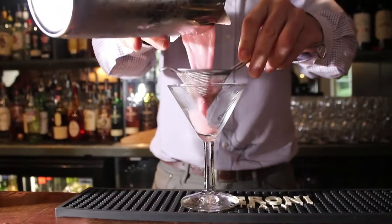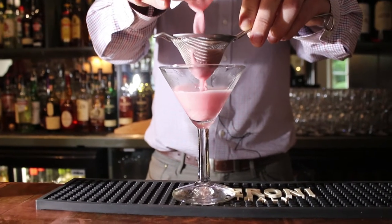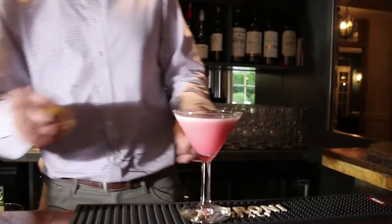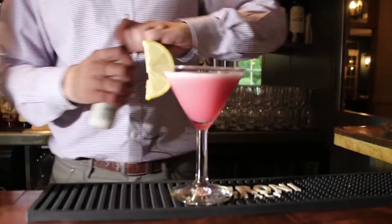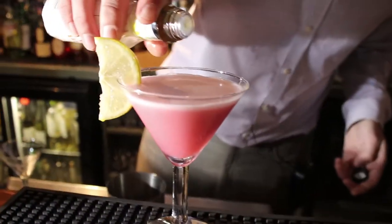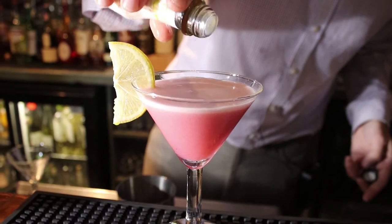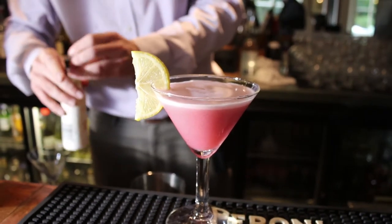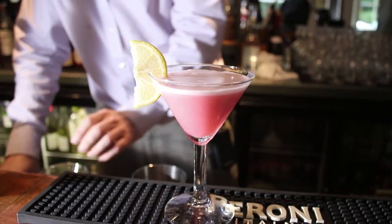We're going to double strain this. A slice of lemon to garnish and a couple of drops of orange bitters, just for that extra complexity of flavour on top. And there we have our perfect serve of the Perfect in Pink.